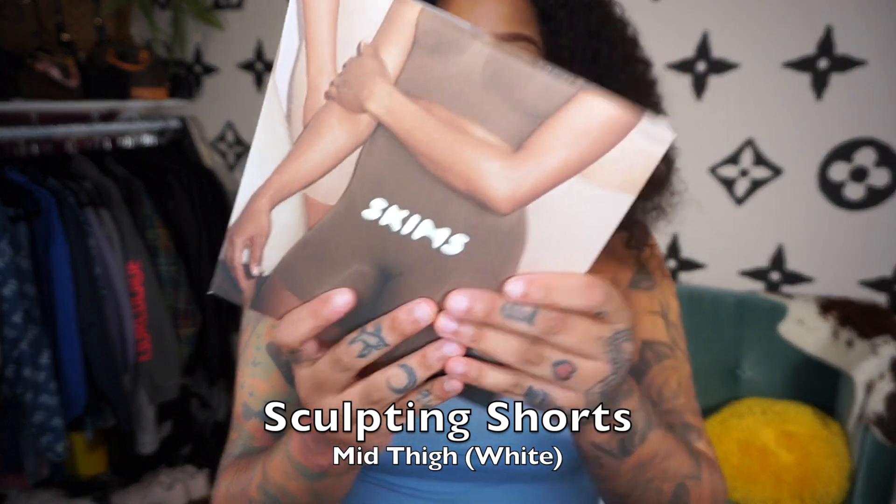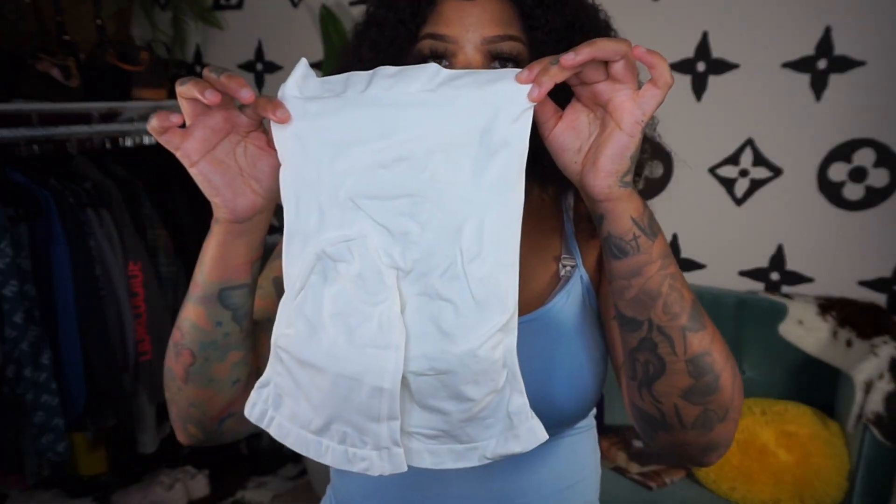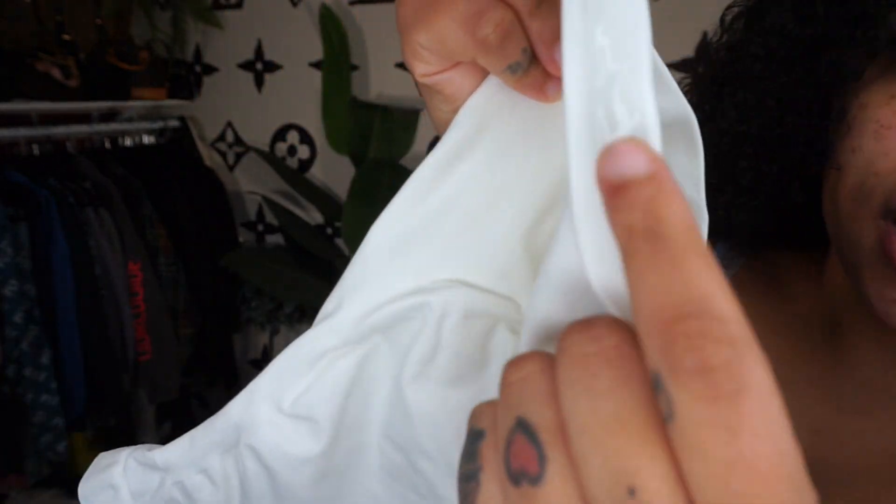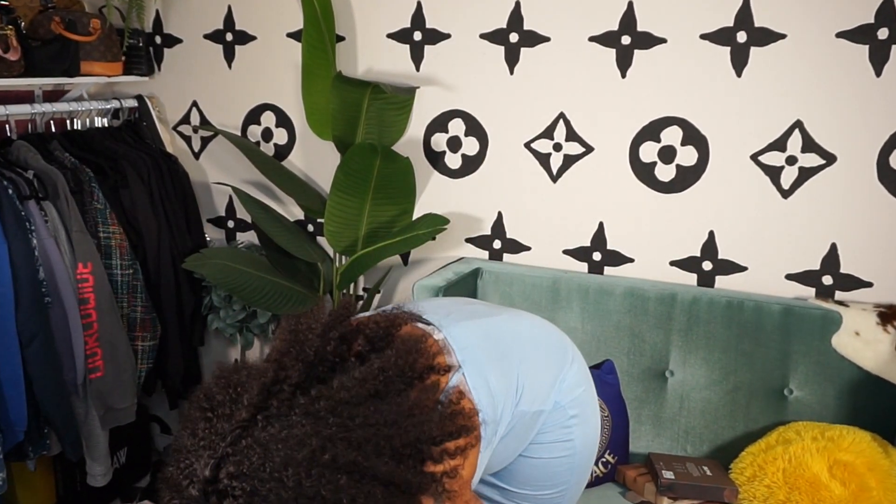I want to be able to sculpt my body, but I didn't want anything uncomfortable. Let's start — the sculpting short mid-thigh. I got white. White is not a color I would normally opt for, but oh my God, this is not a large or extra large. Look at the little booty! It definitely feels high quality. It looks like they have this shiny texture — I think that's supposed to make sure it doesn't slip. This is the large, extra large, y'all. That mother-effer looks tiny!